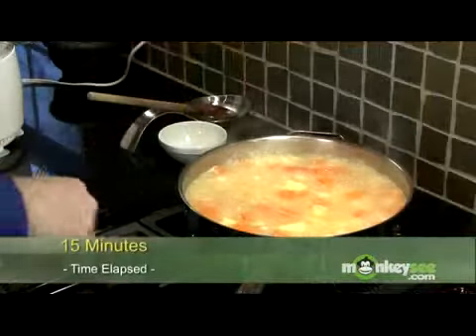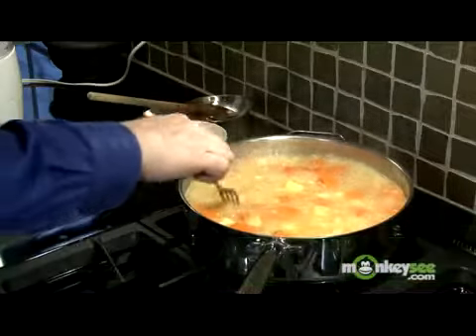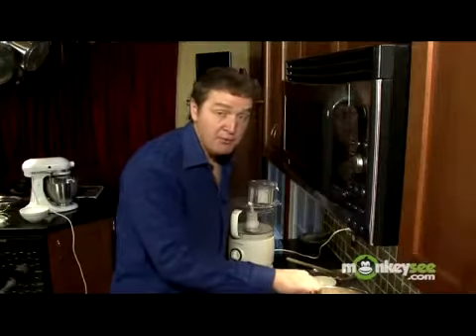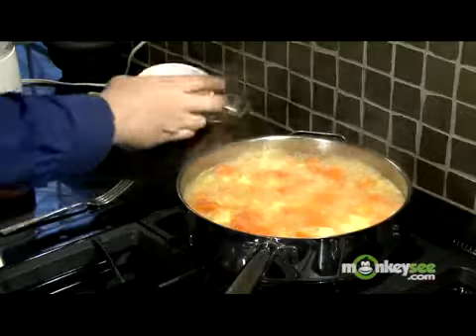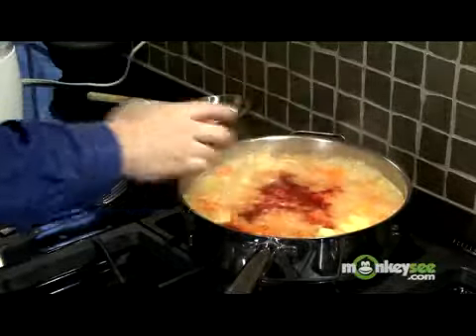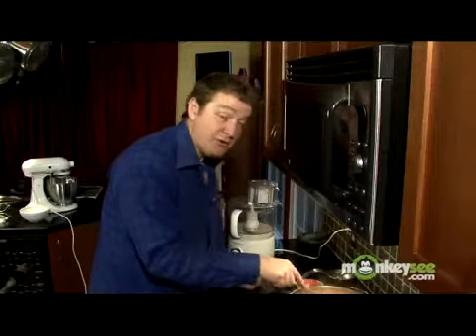These have been boiling about 15 minutes and are starting to soften up. The butternut squash softens a little bit sooner than the potatoes, but make sure both are soft when you put them in the food processor. I'm going to go ahead and add the paprika — about one teaspoon. It's not just for your mom's deviled eggs anymore.